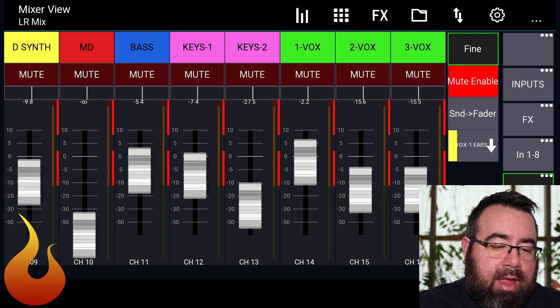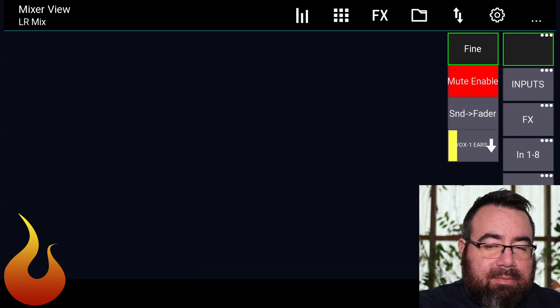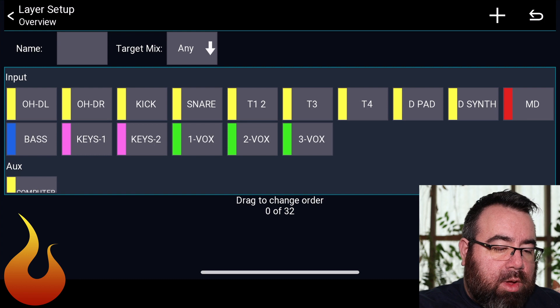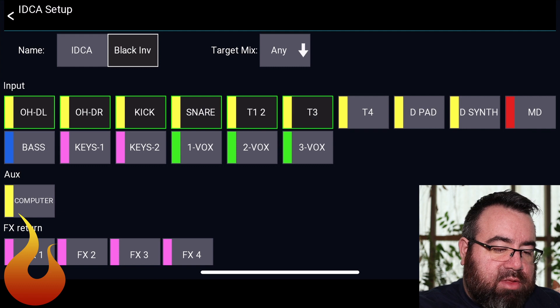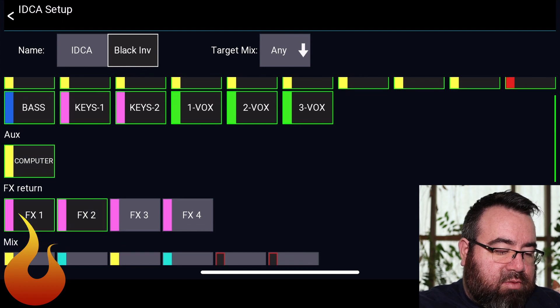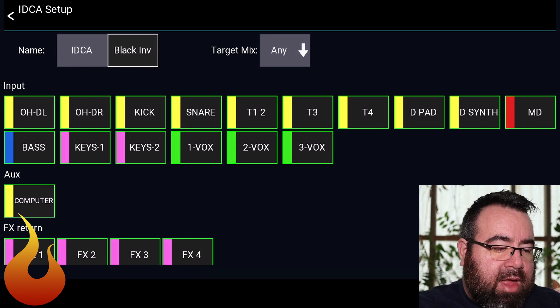On my particular layout, I have a blank layer at the top — my butt-dial proof layer — but you can do this on any layer. We're going to click and hold, select boxes one, two, and three, and hit the plus button to add an iDCA. We're going to select every single channel in the inputs, the aux input, and the effects returns — all the things musicians can have in their ears on an XR18. At the very top, we can name this; I'll call it IDC for now. We'll set the color to black inverted, and importantly, target mix is set to 'any'.